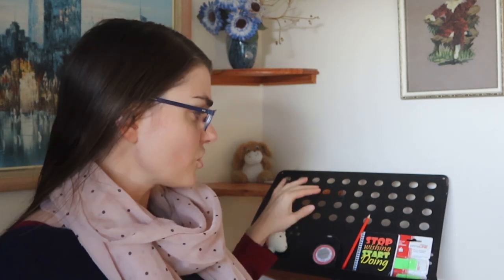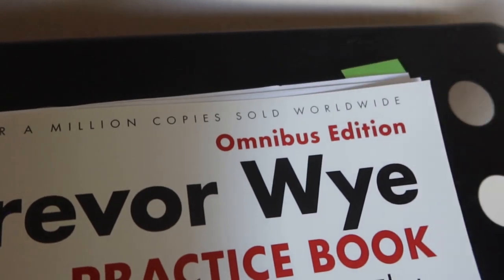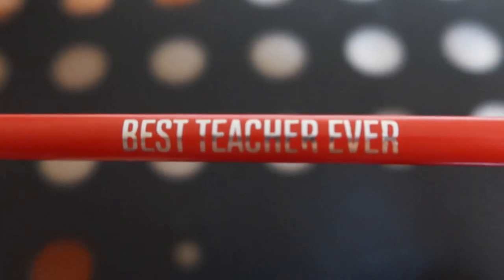Behind me I have some other great things I think we're going to need in this workshop. I recommend getting some kind of page dividers or page markers — super useful for tagging and marking our book. I really recommend a nice notepad, and if you can get one with manuscript paper in it, even better, plus a cool pencil — this one is from a student, so thank you to amazing students. Also really important: a metronome. She or he is going to become our best friend, so get one — even if it's on your phone that's fine — but make sure you have your metronome ready.